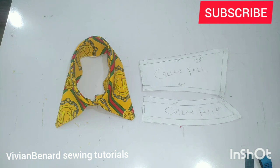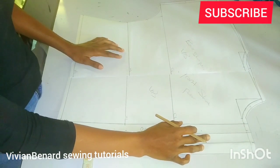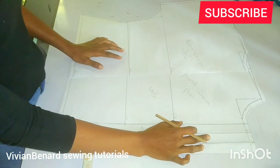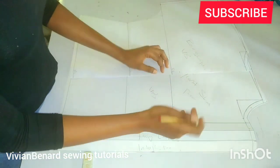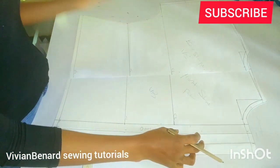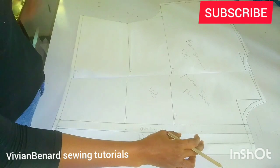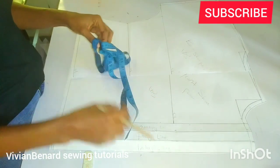In this tutorial we'll be learning how to make this beautiful shirt collar. So in this tutorial we are going to learn how to draft a shirt collar. You have to know that a shirt collar consists of the collar fold and the collar stand, and that is what we are going to be learning in this video.